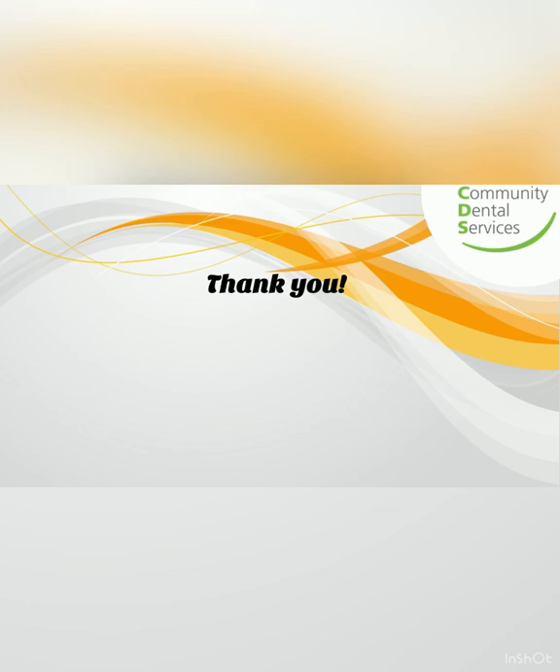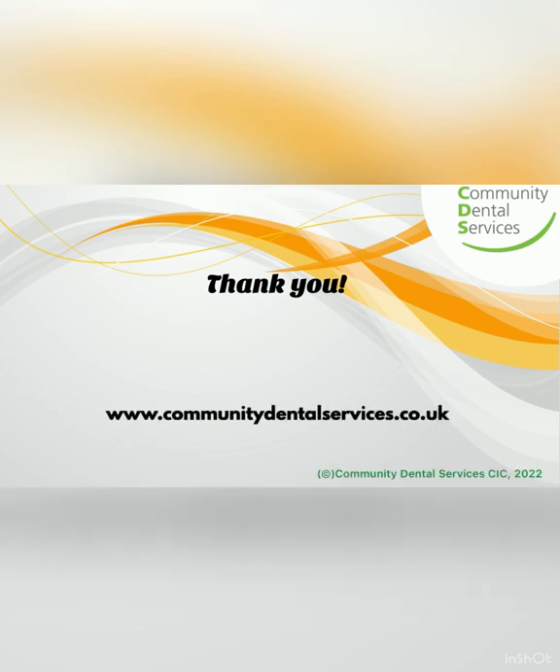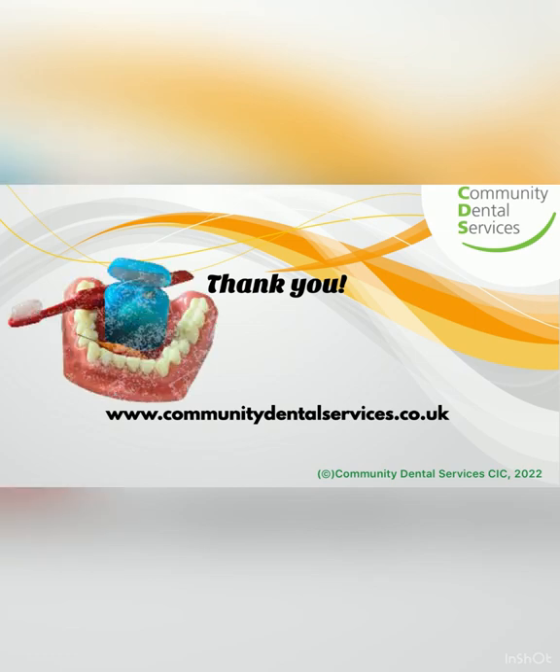Thank you. For more information, head to www.communitydentalservices.co.uk.